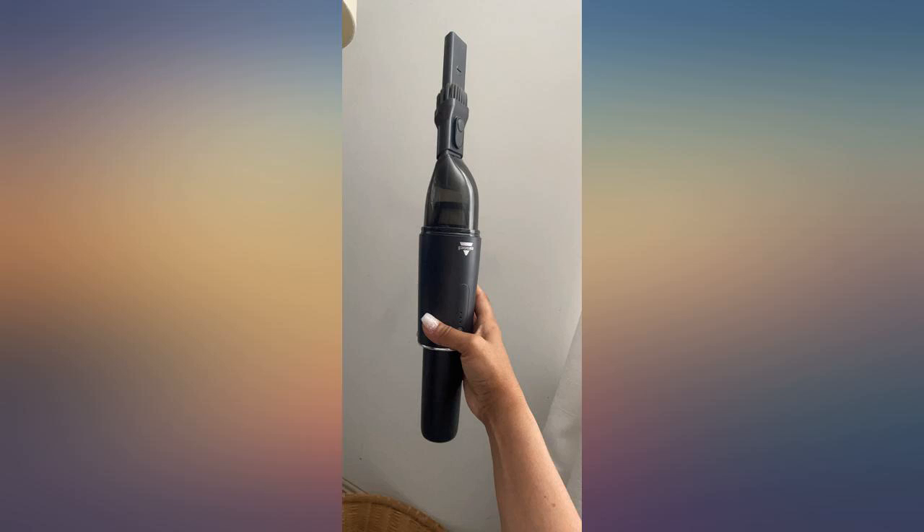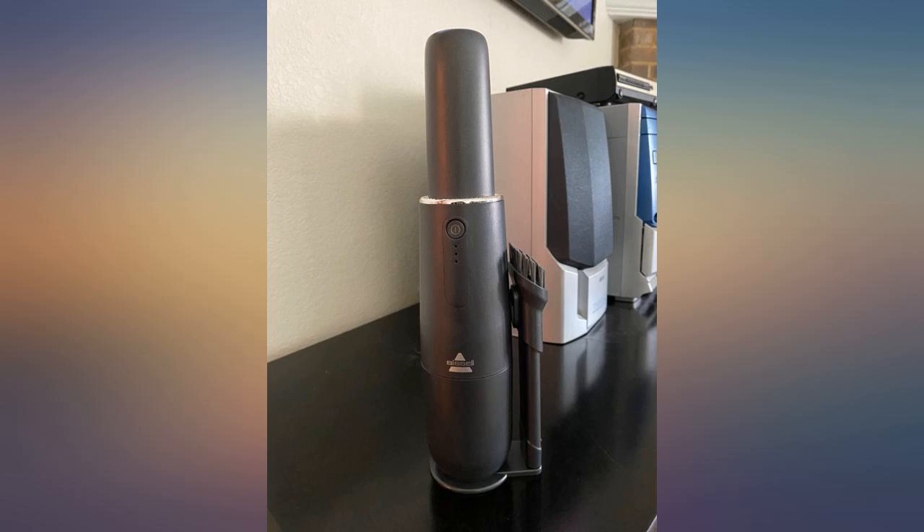I bought this for light touch-up vacuum jobs that didn't require me taking the full-sized vacuum out of the closet, such as getting the edges of the wooden stairs. And in that regard it does a great job.